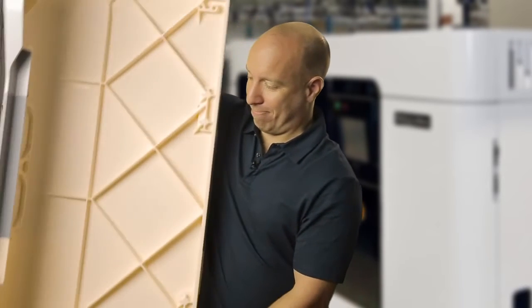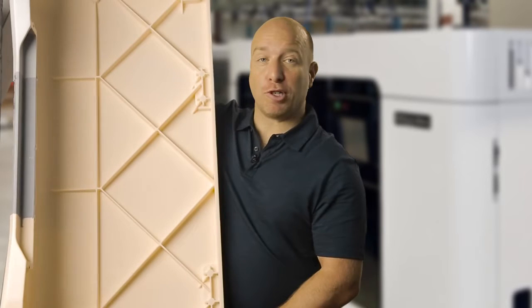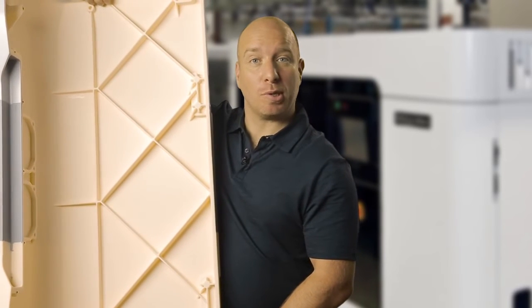New from Stratasys is the Fortus 900MC acceleration kit that uses a T40A tip. This produces the largest slice height of any FDM 3D printer, increasing build speeds by 2-3 times. This is great for quickly turning out large parts and concept models such as this. This is producing the ASA T40A material, but you can also use the T40A tip with the Altum 1010 material.